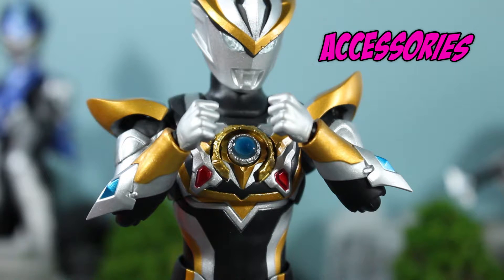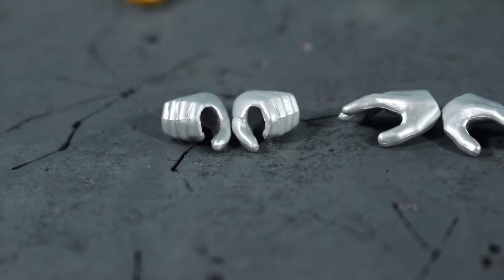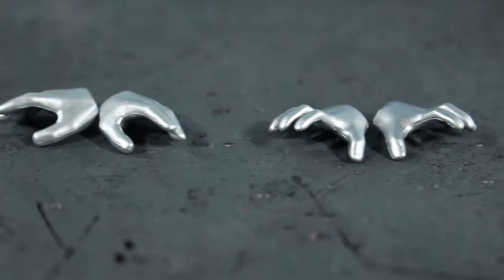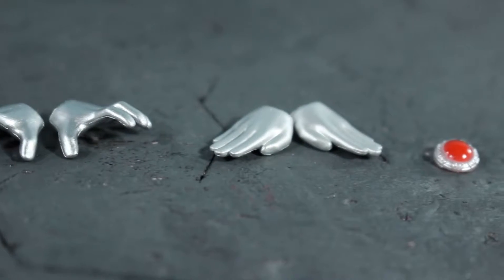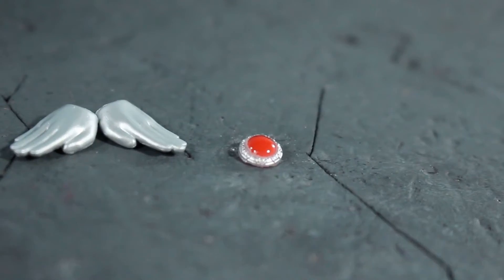For swappable hands, you get the basic default closed fist hands, hands to hold his weapon, the slightly open palmed hands good for poses, more opened grabby hands, and of course the karate chopping hands, as well as an optional color timer.